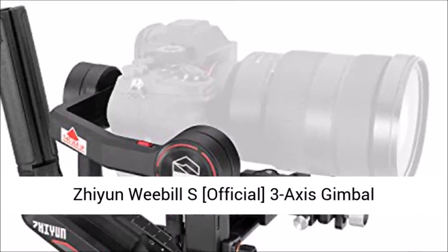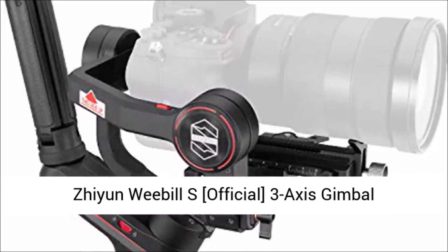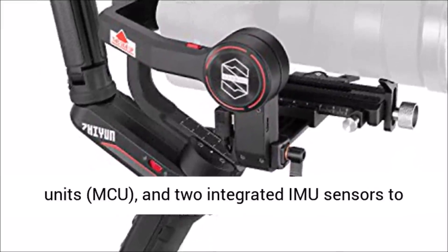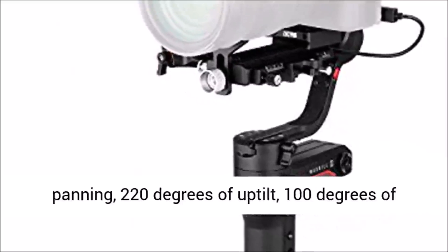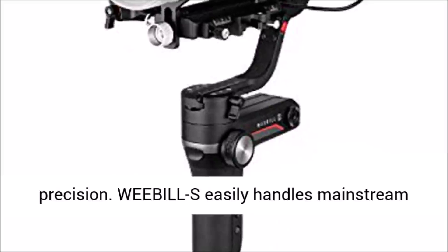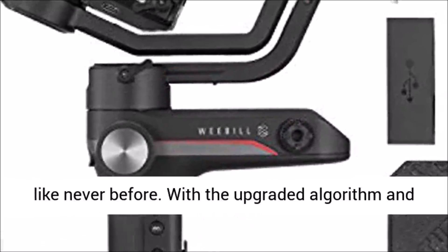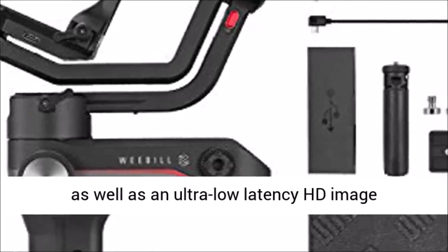For those who want a gimbal that allows for one-handed operation, the Zhiyun Weebill S Official 3-Axis Gimbal Stabilizer for Cameras is one of the best choices. This handheld gimbal stabilizer features 32-bit technology, three motor control units (MCU), and two integrated IMU sensors for a more powerful and efficient shooting experience. It offers 360 degrees of unrestricted panning, 220 degrees of up-tilt, 100 degrees of down-tilt, 100 degrees of left roll, 240 degrees of right roll, and 0.01 to 0.04 degrees of control precision. The Weebill S easily handles mainstream mirrorless and DSLR camera and lens combos thanks to its lightweight body and sling design, with an upgraded algorithm, stronger motors, intelligent ViaTouch 2.0 system, and ultra-low-latency HD image transmission module.